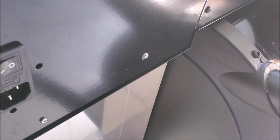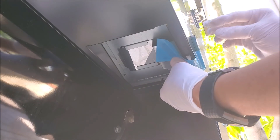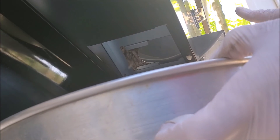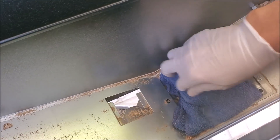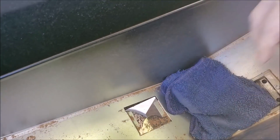Before you begin, of course, unplug and turn it off before you start. Let's remove the pellets. Weber recommends that you cover the pellet hopper hole with a piece of cloth so that your screws don't end up falling into the hopper — which is a good idea. Remove the screws here.